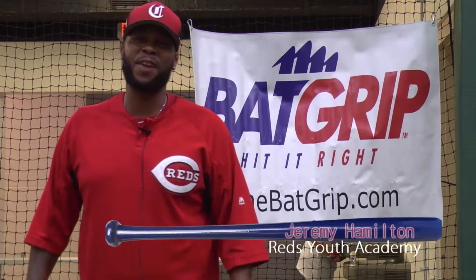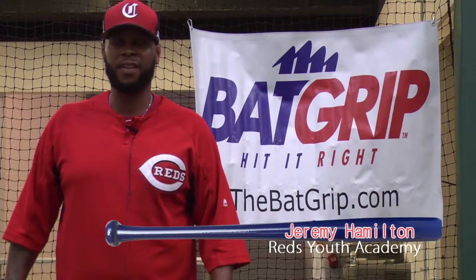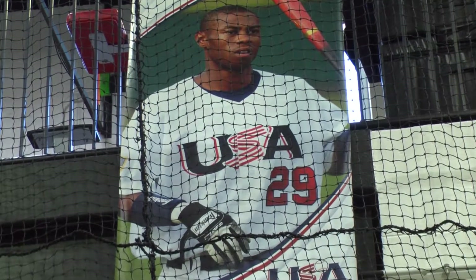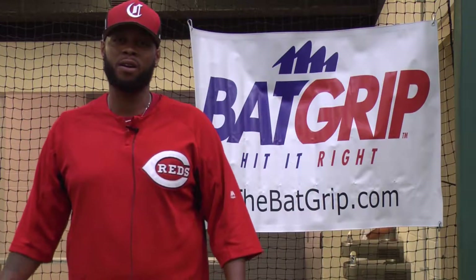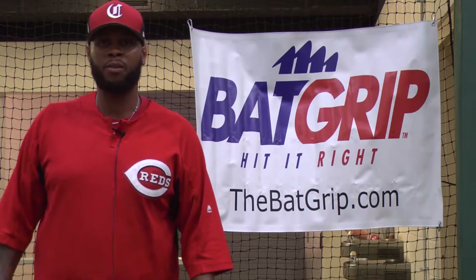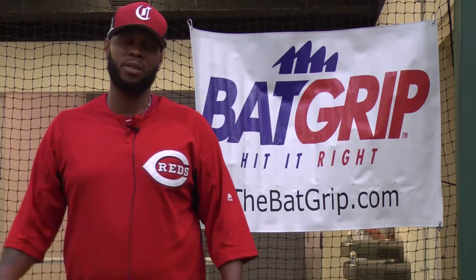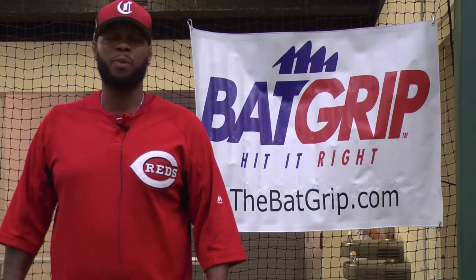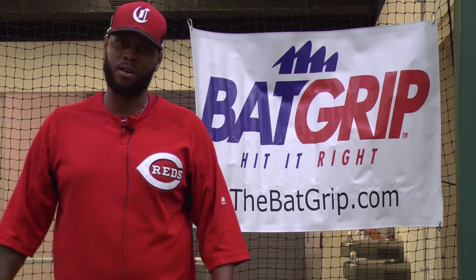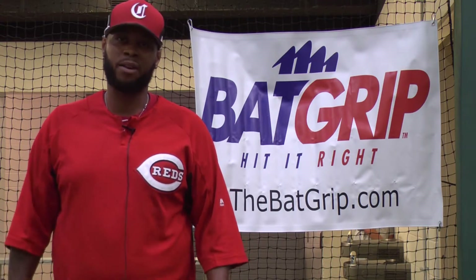Hi, Jeremy Hamilton, assistant director for the Reds Youth Academy. Former fifth round pick of the Philadelphia Phillies and also former member of Team USA. I'm here to endorse the back grip and let you know that this is a great product. We use it right now for about 200 of our kids here at the Youth Academy. They use it three times a week to practice on working on their grips. I'm telling you, if you're struggling right now with a kid that continuously rolls over on the pitch, this product is great for you. It really allows the alignment of the wrist to be able to work through the hitting zone and it allows the kids not to roll over so much. So if you're looking for that, the back grip is for you.